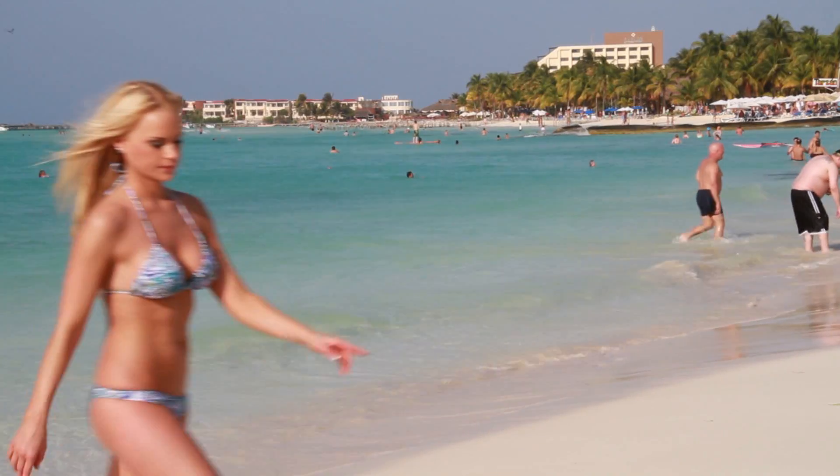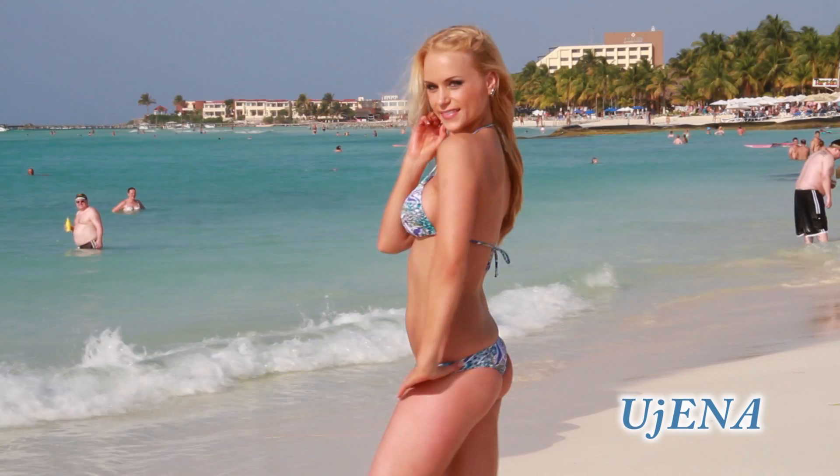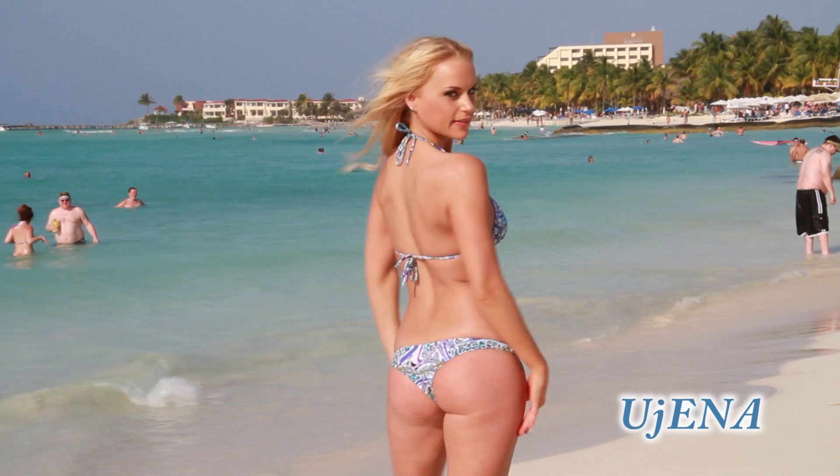This is the sea beach thong. Show off your beautiful curves in this skimpy triangle top and thong bottom. The combination of this sea beach print and thong bottom style will be sure to give you the attention you are looking for while on the beach.